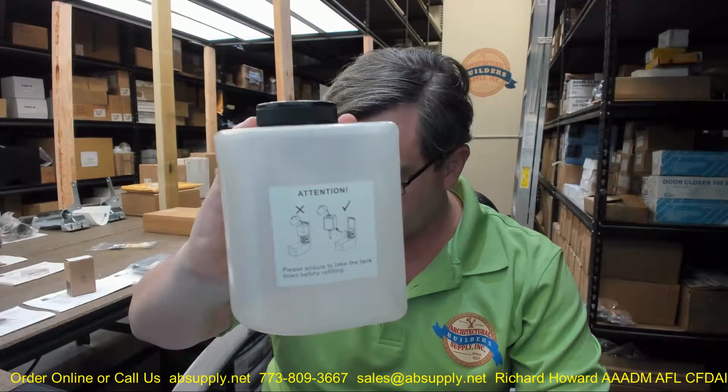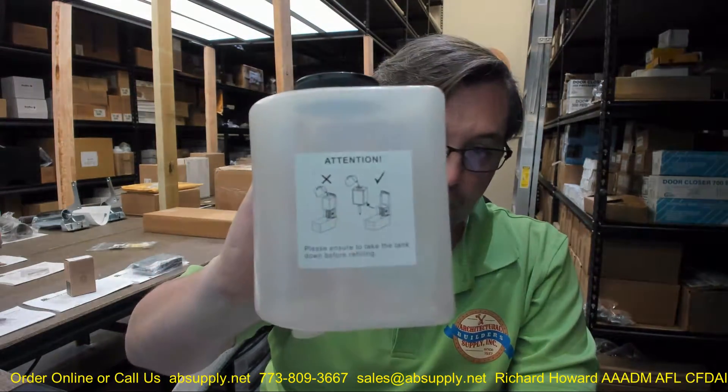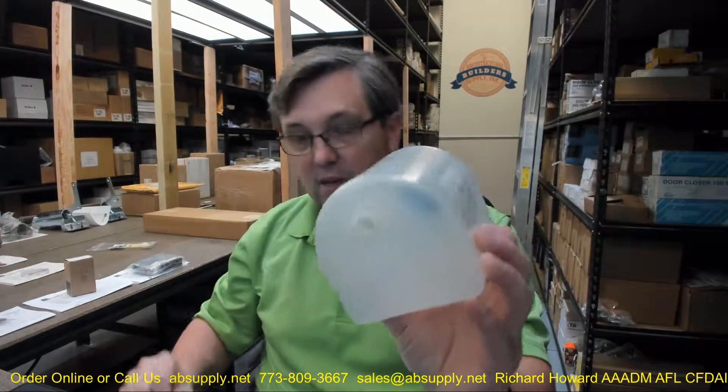Any questions on the Bradley? This is their part number P15-463, the tank for their 6A00-11 automatic soap dispenser, or any other Bradley product. If you have any questions, please feel free to reach out to us, and thank you.